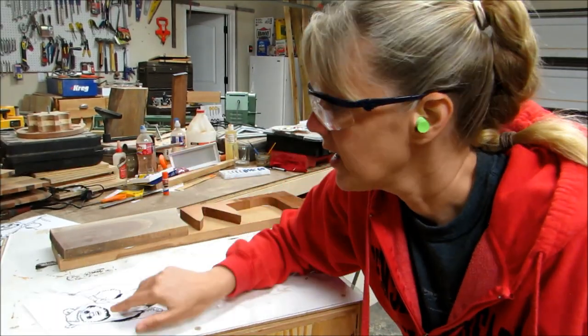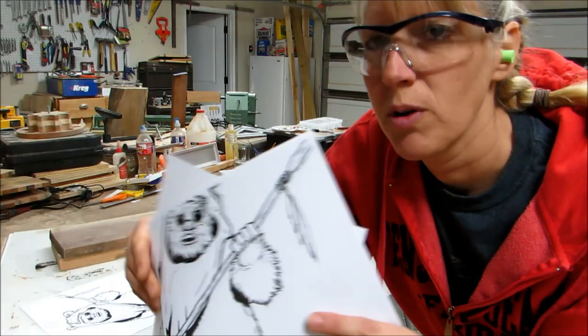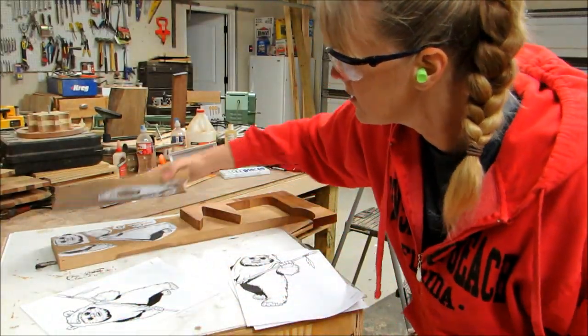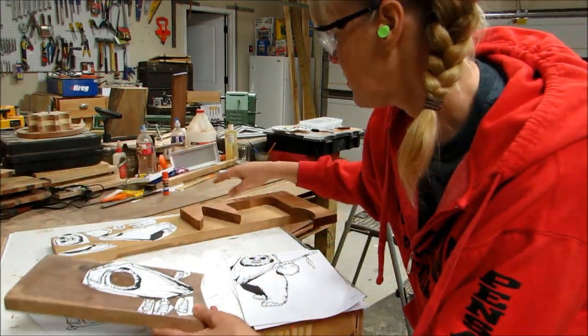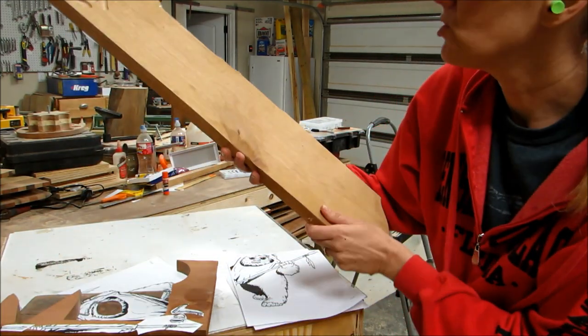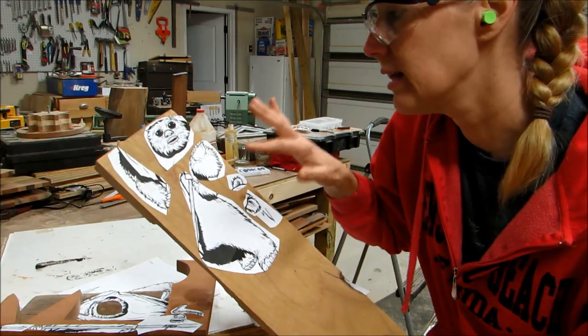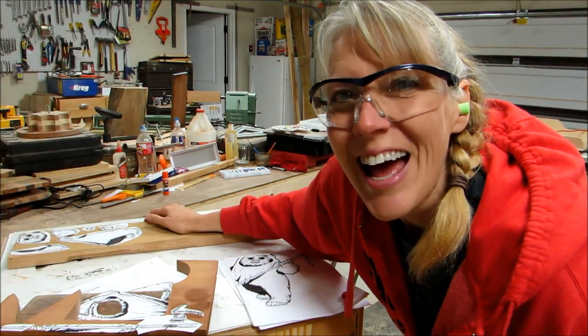So I took this picture of this Ewok and I made it a little bit larger — I couldn't put it on one page for some reason. Then I cut out all the different pieces for the colors. I'm using walnut, some mahogany, and some mystery wood — I don't know what it is. Anyway, I thought it would work for his lighter brown fur, so I'm going to get started on that.